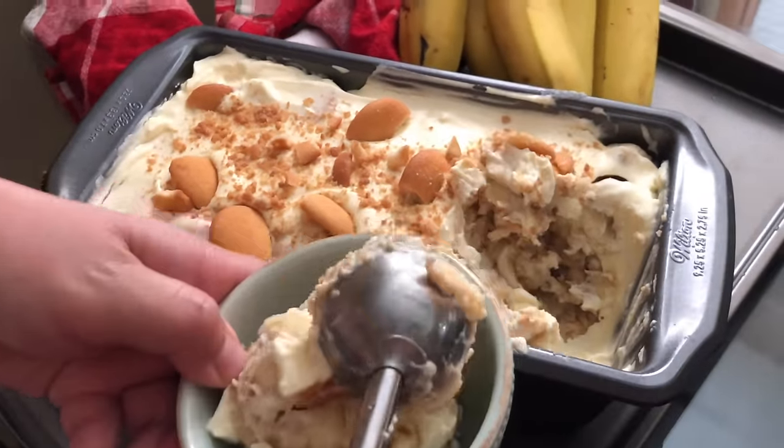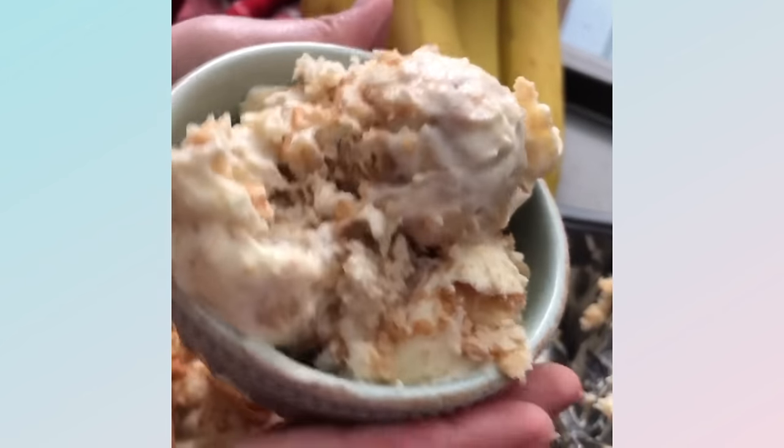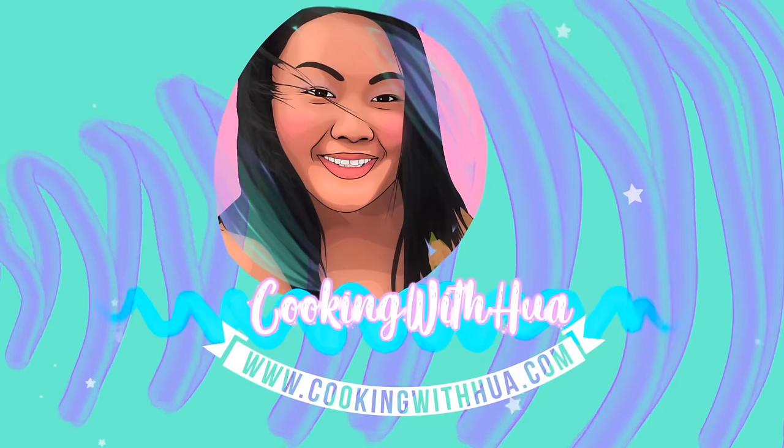I couldn't wait for the next day, but I did, and this is how it turned out. Magnolia's banana pudding was amazing. I'm so glad they released their recipe — the first time I had this I was in New York, and now I can have it at home. Bye guys!